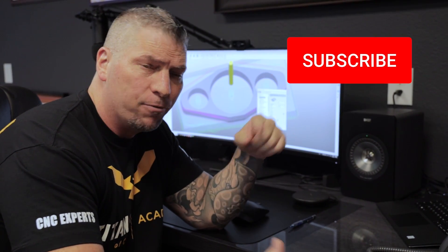Before we start cutting some chips, if you love what we're throwing down please hit the subscribe button. If you love the video hit the like button, and if you have some ideas on videos and teaching you want to see in the future, put it in the comments — you might see it in a future vlog.